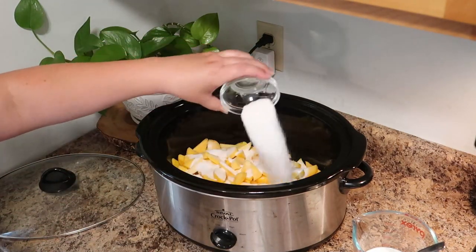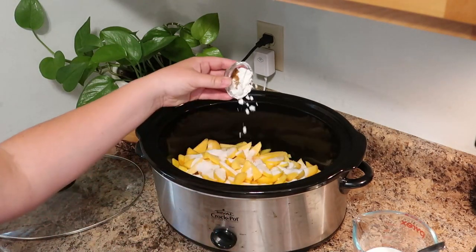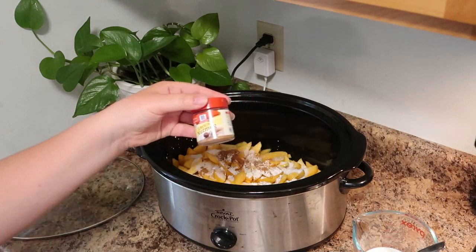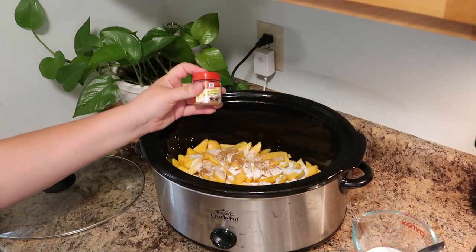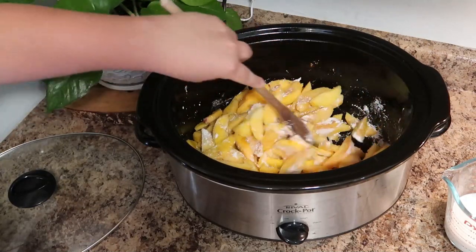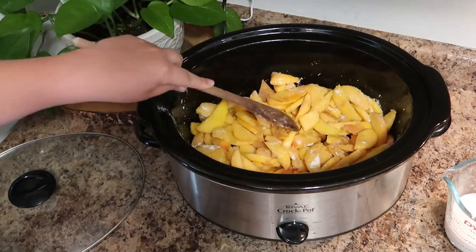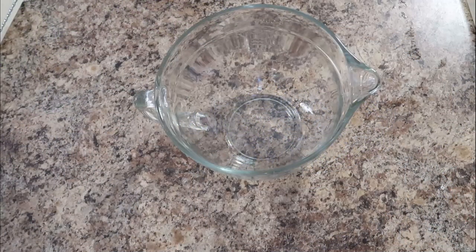To your peaches you're going to add your granulated sugar, your cornstarch, and your cinnamon. The cornstarch is going to help thicken up all those juices. Then I'm adding a dash of nutmeg — if you are a big fan of nutmeg, feel free to add more. Give this a good stir and then we're going to let this sit while we prepare our topping.